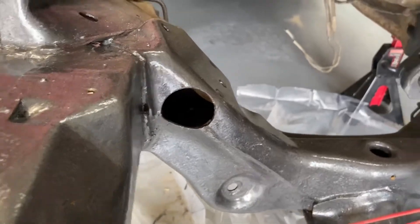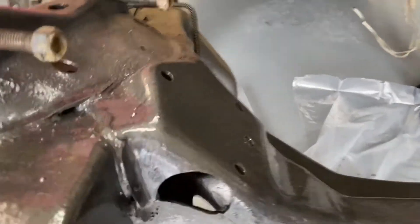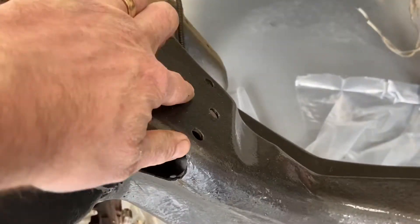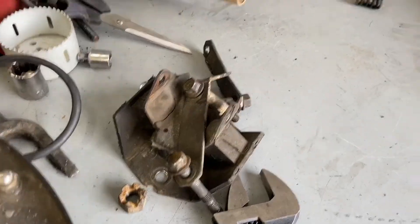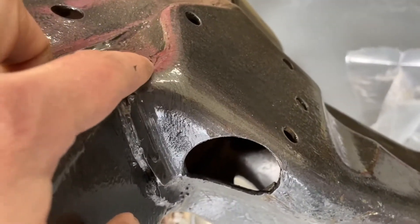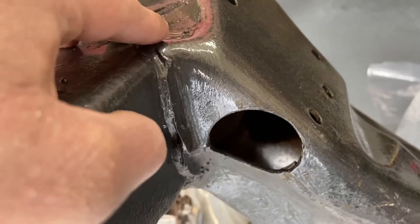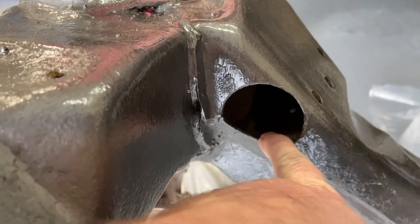These holes here are access holes to your engine mount, because there's a four-cylinder mount that sits on the frame. This side has no access holes, so when you go to try taking it off there's no way. So what I did — this is a two-inch hole saw — I just cut through and used that.